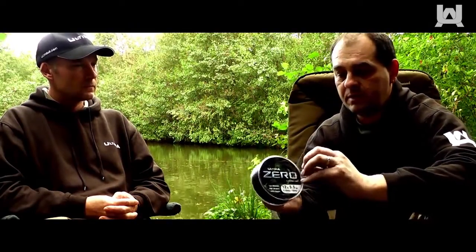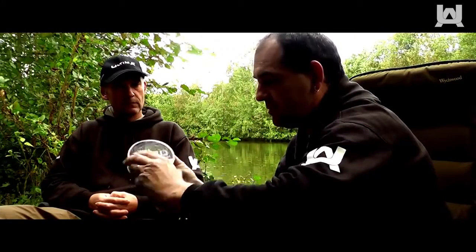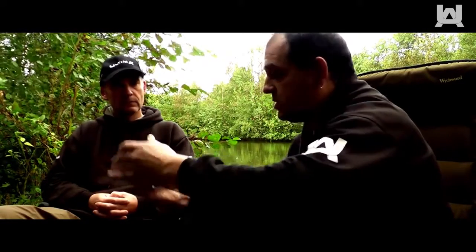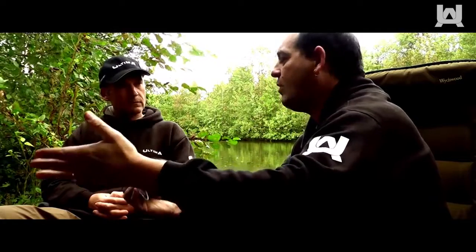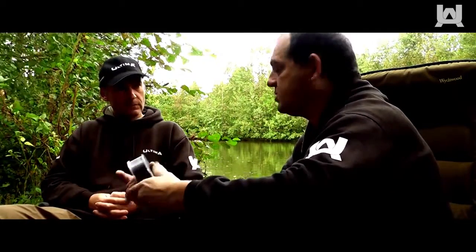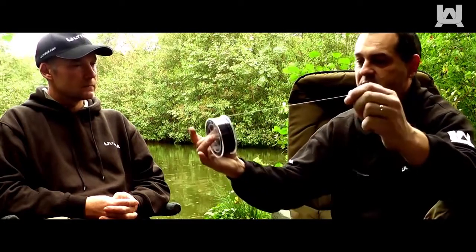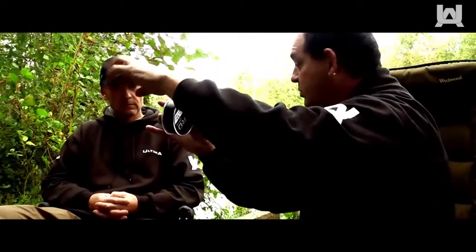It's a very limp line. Because it's limp, when it comes off the spool, if you get the stiff or wiry lines, they're like tick tick tick, they're always trying to catch. These will absolutely fly off the spool. As you can see, it's as limp as — which is what you want.